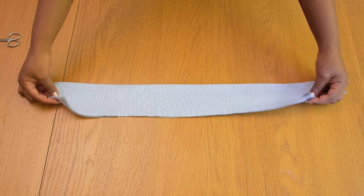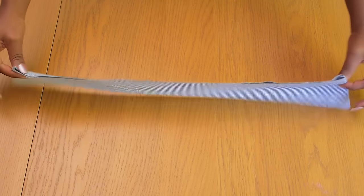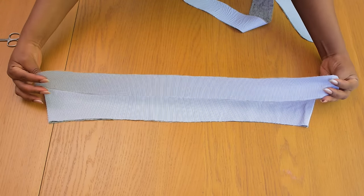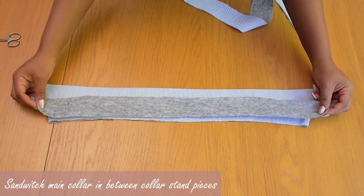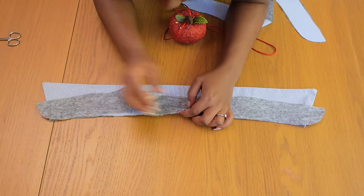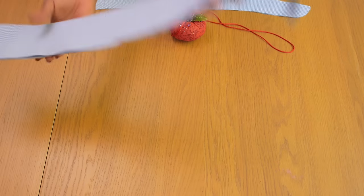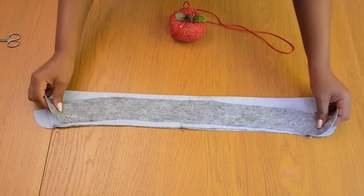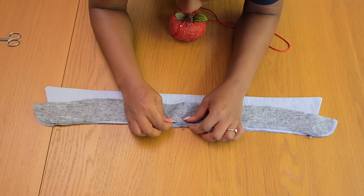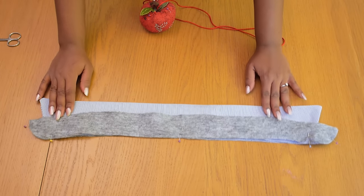I turn both sides inside out to reveal the right side of the fabric, then press the collar to relax the seams. This is what the collar looks like pressed — fresh, nice and neat. Next I attach the collar stand to this main collar piece by grabbing one end of the collar stand, placing right sides together, and matching notches — first matching the center back, then the center front — before grabbing the other side of the collar stand and matching both sides together with pins.